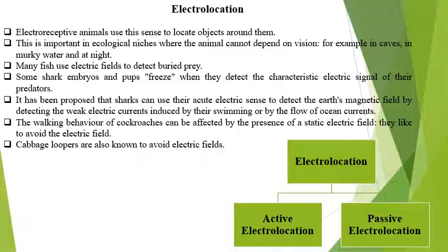In the shark, there are acute electric senses to detect the Earth's magnetic field by detecting weak electric currents induced by swimming or the flow of ocean currents. The walking behavior of the cockroach can be affected by the presence of a static electric field — that's why they avoid the electric field. Various gadgets are now available in the market that produce a small electric field around the gadget.